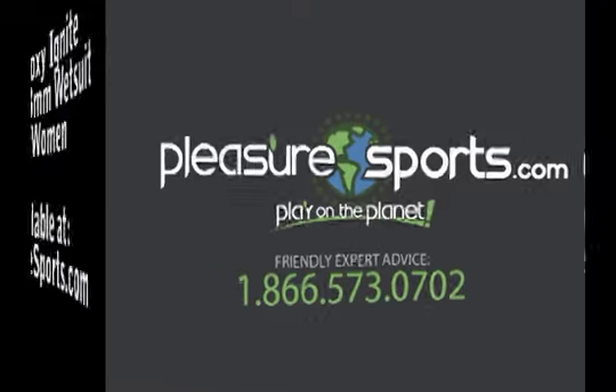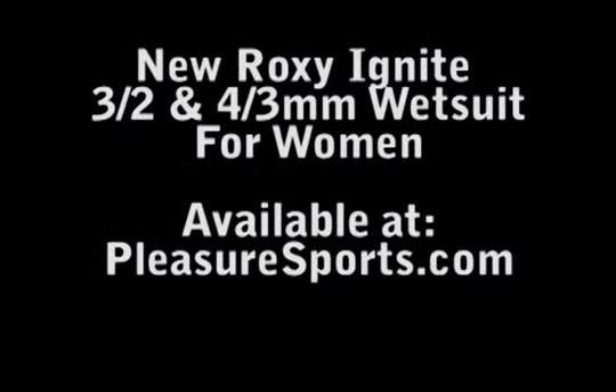Hi, welcome to Pleasure Sports. Today we're going to take a look at the new Ignite wetsuit by Roxy.